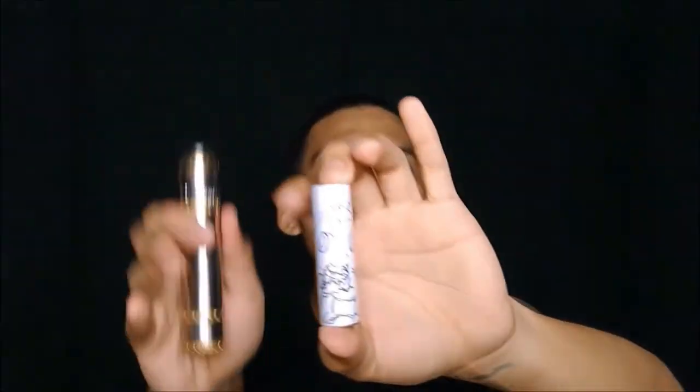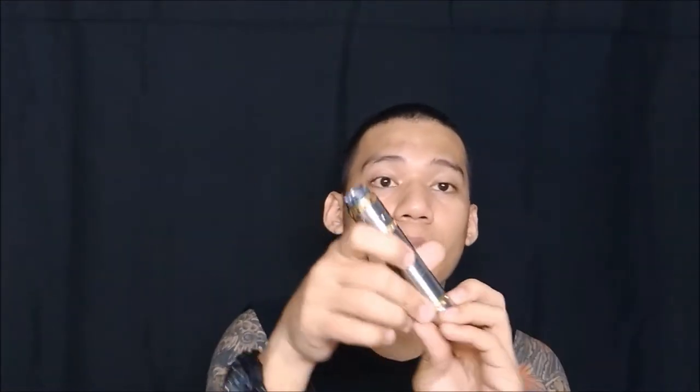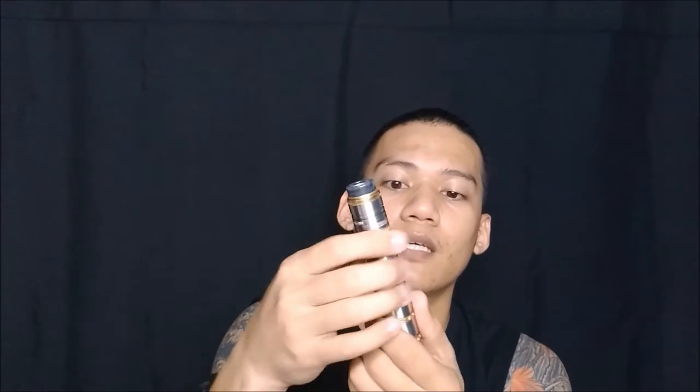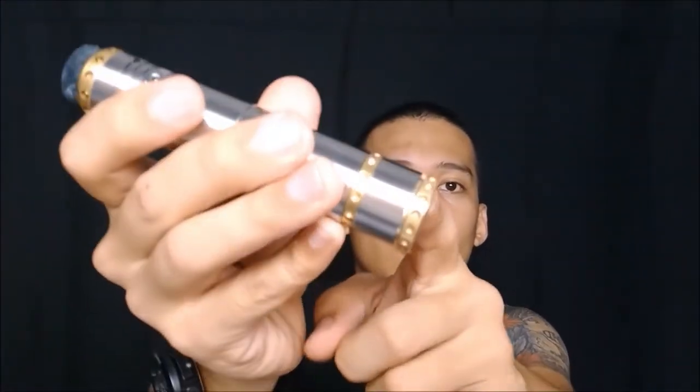Magkakabit tayo ng battery — this is the BTC5. I suggest gabit nyo muna yung atomizer — top cup atomizer — then sa ilalim yung gabit. Positive up. May vent hole naman sa taas, and dito may vent hole din ito. Yung vent hole nyo — may butas na dalawa yun, yung sa middle rin. Wala syang battery rattle, which is good. Sukat sya, sukat. Wala syang battery rattle. Let's fire that guys.